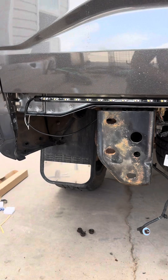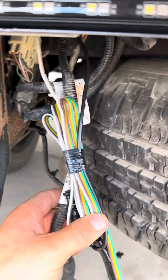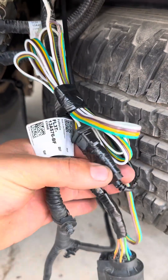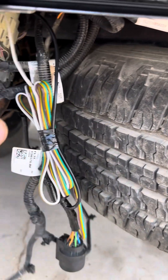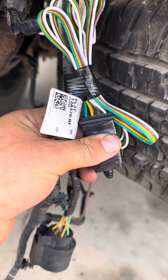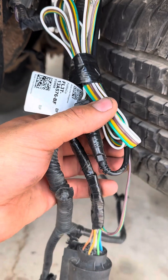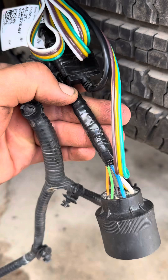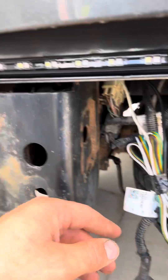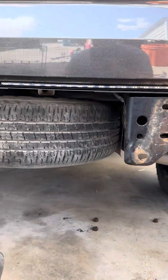I pulled the bumper off to do this easier because I have big hands and couldn't get in there. I taped everything up real nice — there's the connector, the end of the white strip, and the trailer wiring harness. I used heat shrink connectors underneath and taped it up really nice. I tested it and everything is working. I'm going to put the bumper back on.